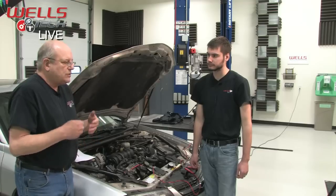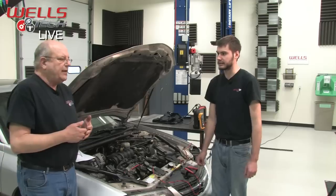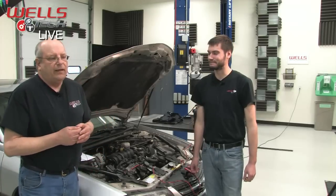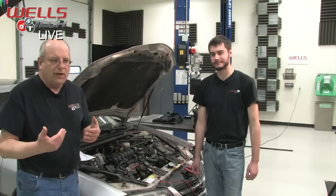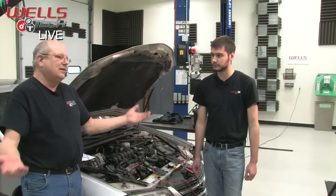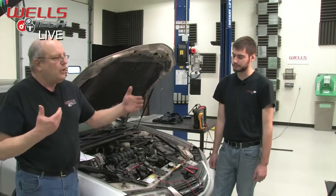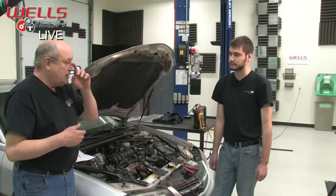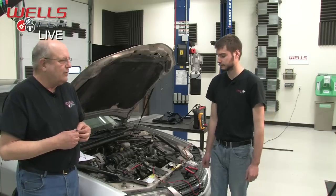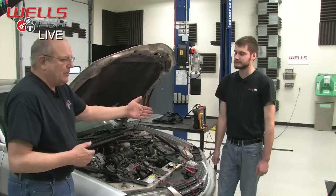We have a new addition to our broadcast called Tech Connect. A lot of times we get questions and don't have enough time to answer them during the broadcast, or we see them afterwards. This gives us an opportunity to announce the next class and answer questions from last time. Sometimes we don't know the right answer and we'll do our research to make sure we get you the correct answer. Mike will be doing that.